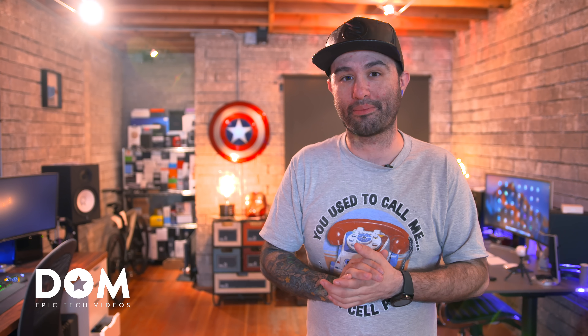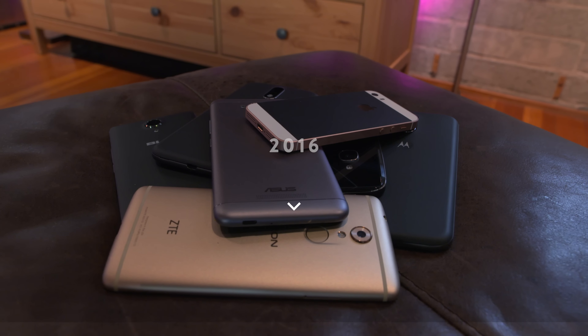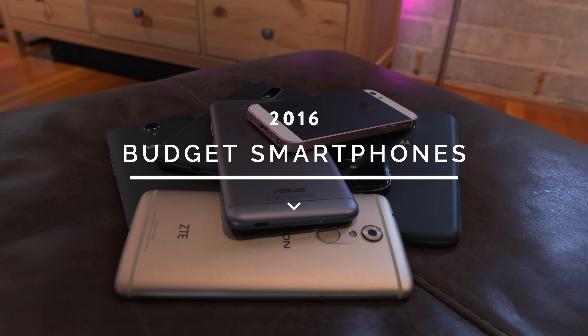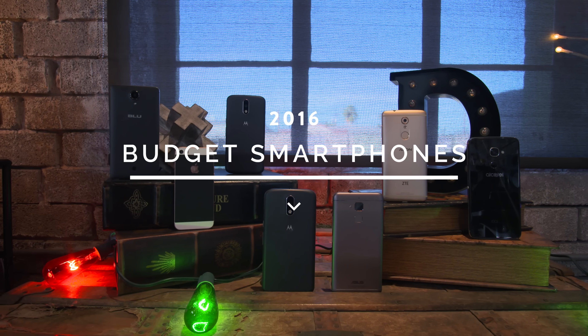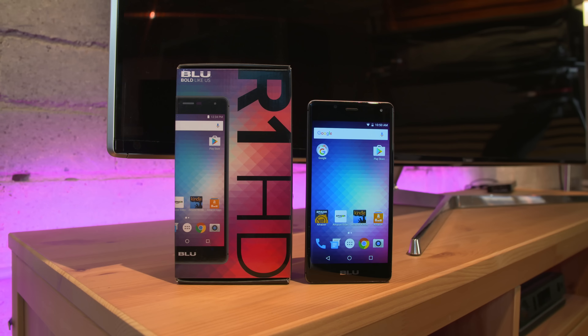What's going on everyone, this is Dom and today we're taking a look at the best budget smartphones in 2016, and boy are there a lot of them, so let's go ahead and jump right into it.